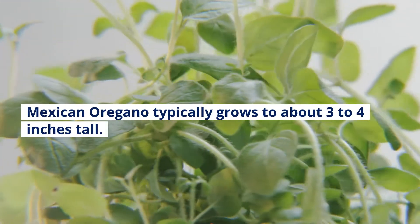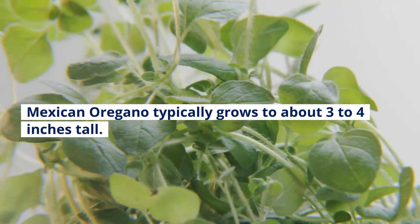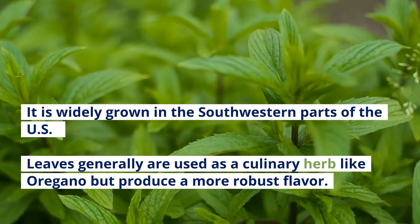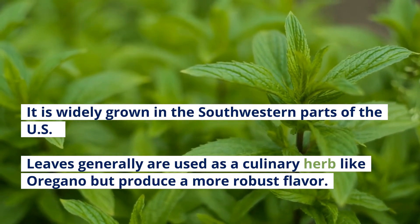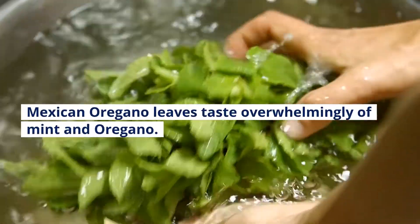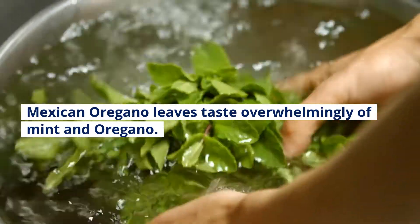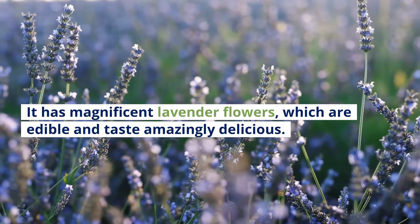Mexican Oregano typically grows to about 3 to 4 feet tall. It is widely grown in the southwestern parts of the U.S. Leaves are generally used as a culinary herb like oregano but produce a more robust flavor. Mexican Oregano leaves taste overwhelmingly of mint and oregano. It has magnificent lavender flowers, which are edible and taste amazingly delicious.